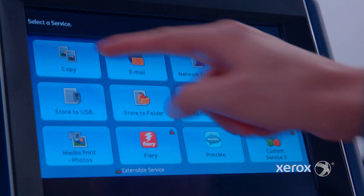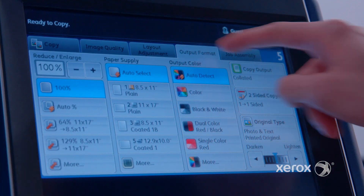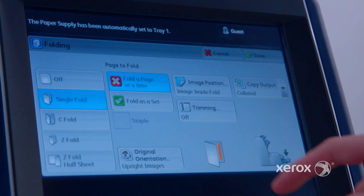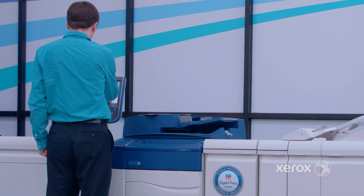But perhaps its greatest quality is the simplicity and efficiency it has for everyday office tasks, with a small footprint that will fit into almost any work environment, inspiring every user to be their own print publisher and keeping more print jobs in-house.